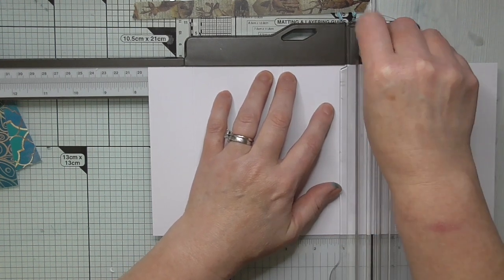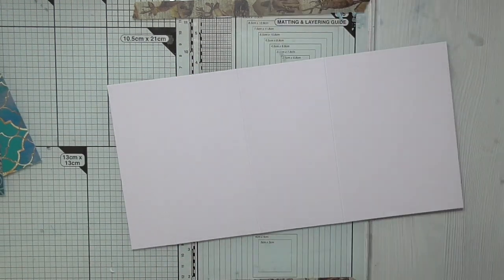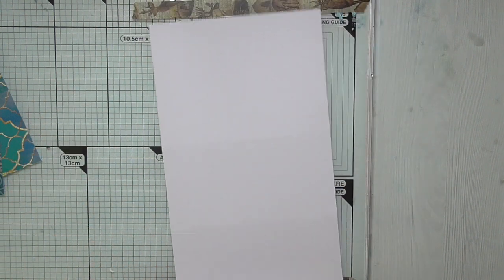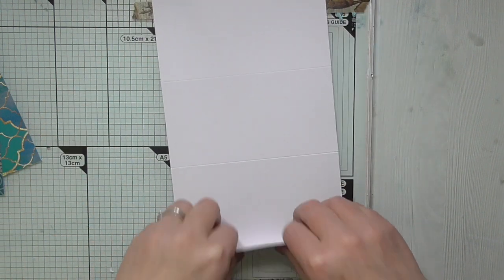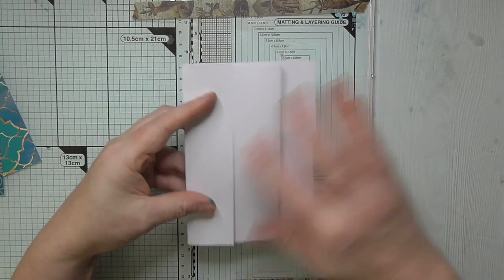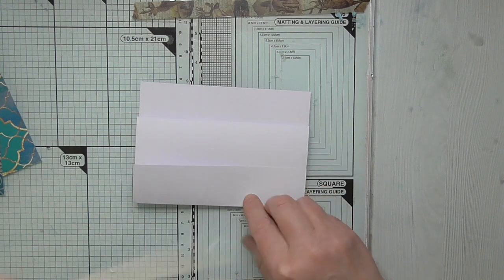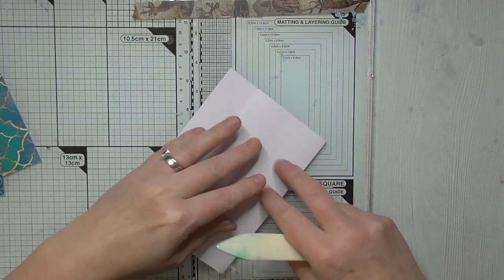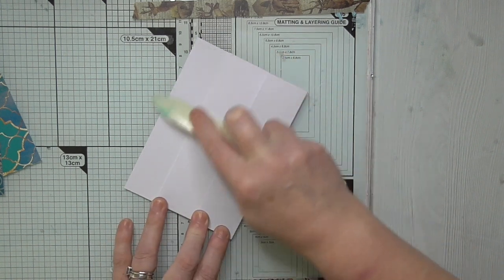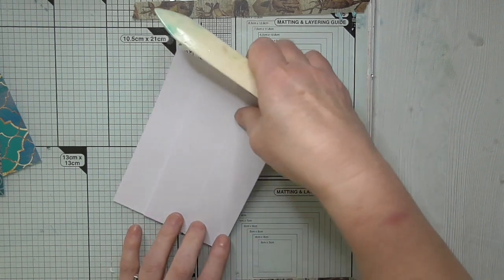That will give us a very easy but pretty concertina fold. What you need to do is fold the first sharp fold up, then the next one back, and then the next one forward so that you've got a three-stage triple concertina card. Very simple but very, very effective and pretty. Fits neatly in an envelope and will sit nicely wherever the person lucky enough to receive your card puts it.